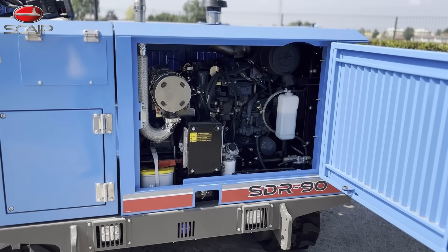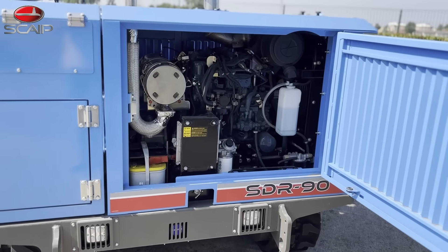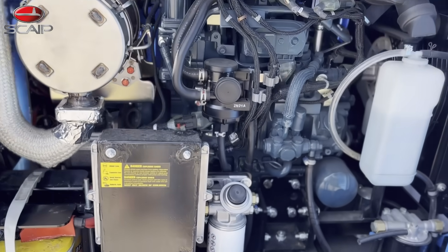The SDR90 was built in a way to facilitate its overall maintenance. In the engine compartment, all filters are easily accessible.